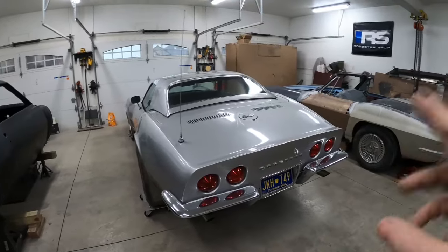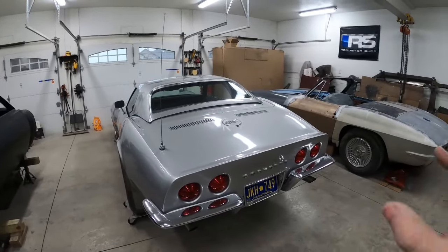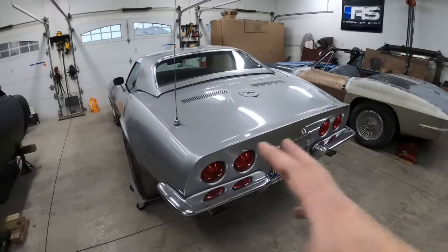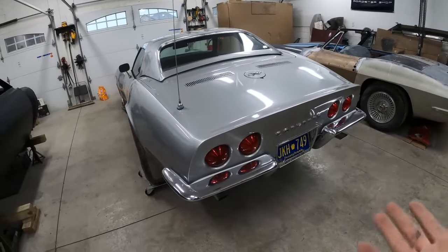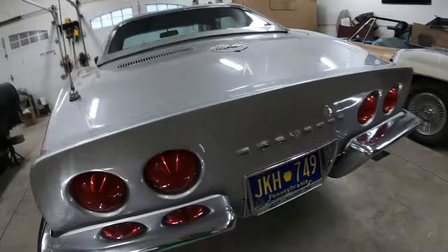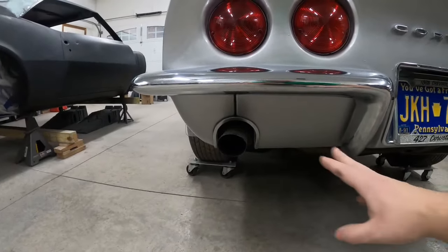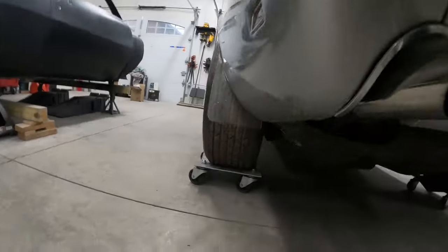I uncovered the 68 Corvette because it's time to start taking this thing apart to get it ready to pull the body. I'm waiting for some parts for this car, so let's go ahead and jump on this. I think I'm gonna start with the back end, starting off by taking the license plate off, getting the bumpers off, exhaust tips, the valance, and also these mufflers.